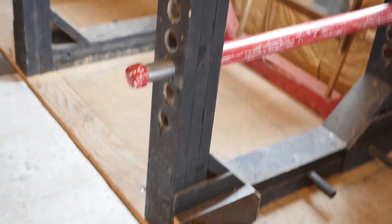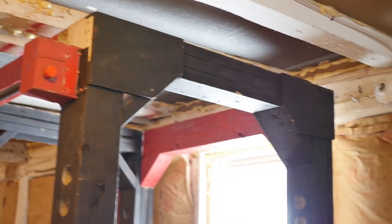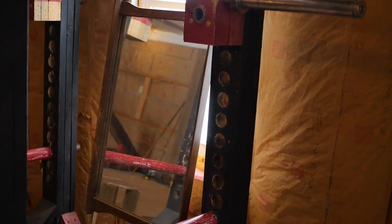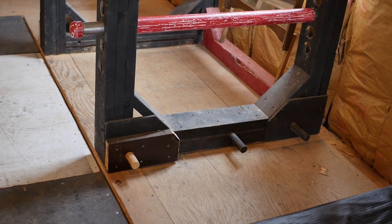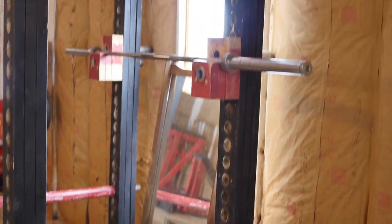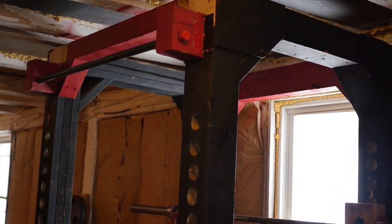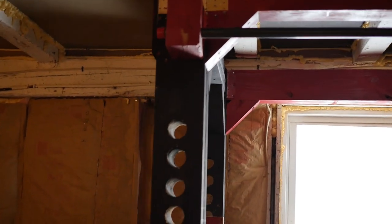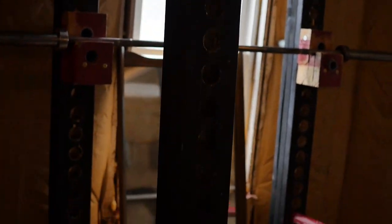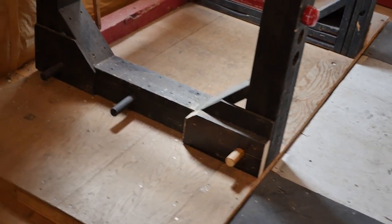Here we have the power rack — this thing is the hallmark of this entire home gym. I'm not going to lie, this is probably the most beastly, intense, legit power rack you'll ever see — at least as a homemade power rack. It's the best one I've seen on YouTube or just anywhere. Just the thickest, biggest, most aesthetically pleasing build. This thing took a while to make but was certainly worth it.